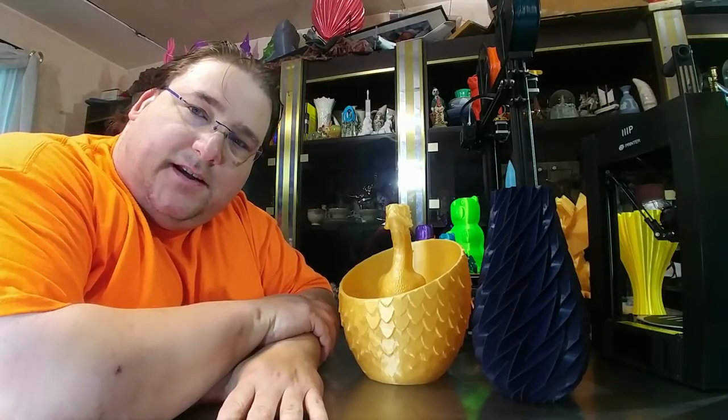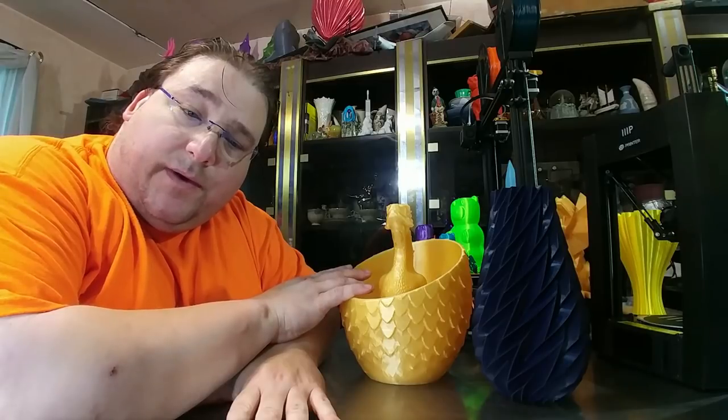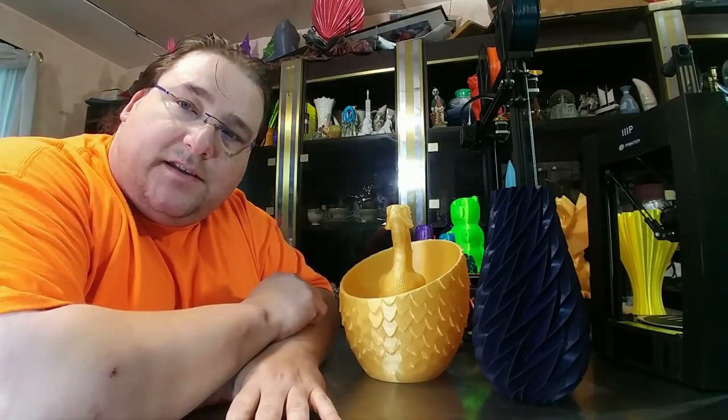Welcome to today's 3D print. Time for some more model showcases. Today we're going to talk about the Drogon Egg and the Modern Vase. Stay tuned.